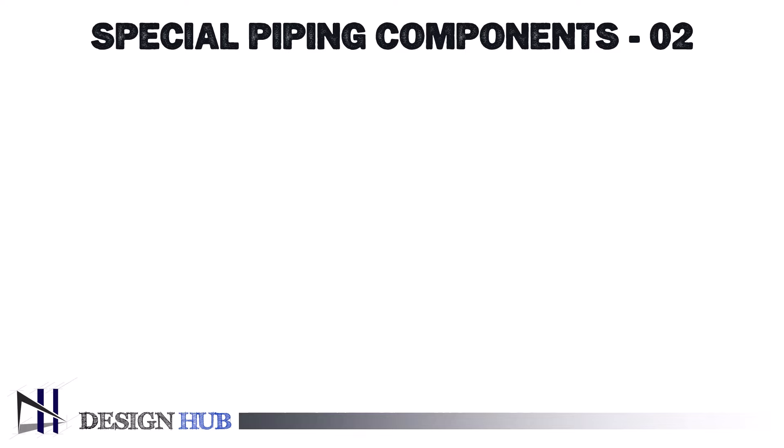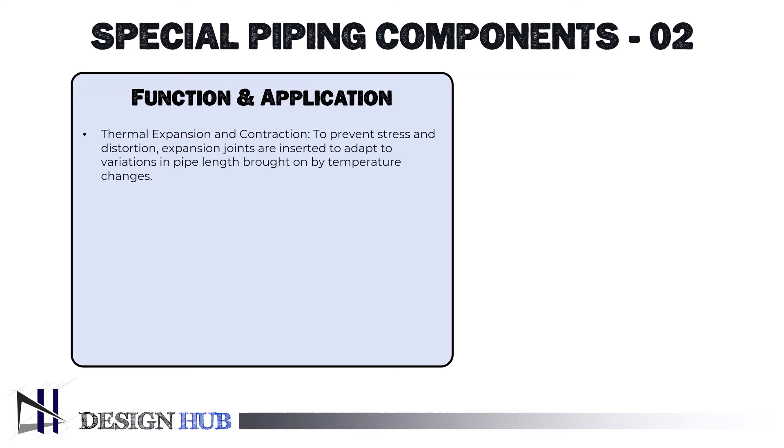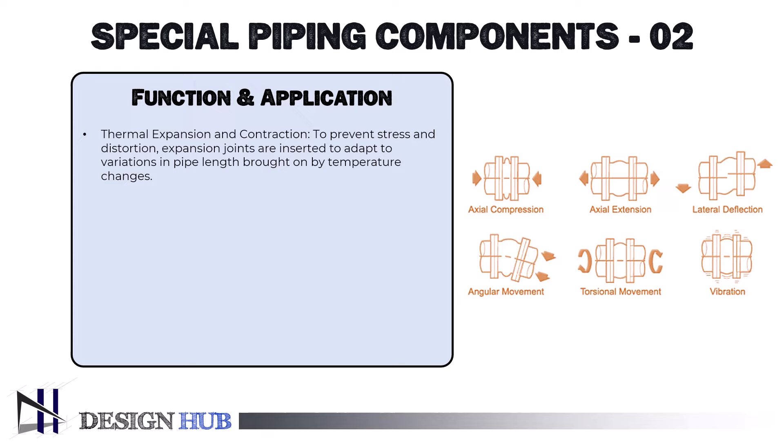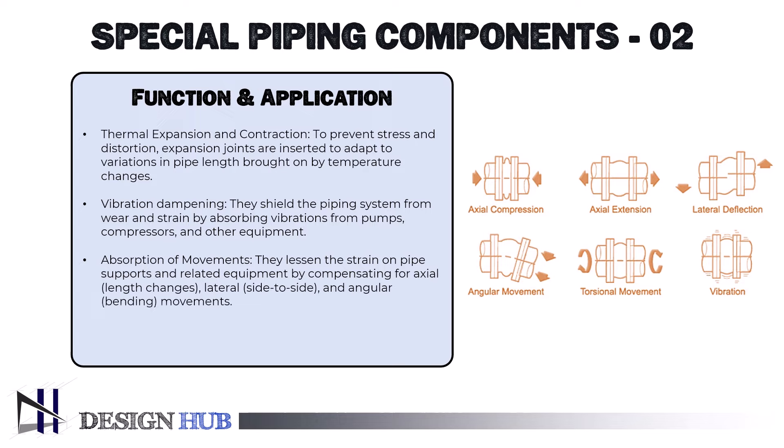Let's go through the applications and uses of expansion joints. For thermal expansion and contraction, expansion joints are inserted to adapt to variations in pipe length brought on by temperature changes, to prevent stress and distortion. For vibration dampening, they shield the piping system from wear and strain by absorbing vibrations from pumps, compressors, and other equipment. For absorption of movements, they lessen the strain on pipe supports and related equipment by compensating for axial length changes, lateral side-to-side, and angular bending movements. For pipeline alignment, expansion joints aid in correcting minor misalignments during construction and operation.